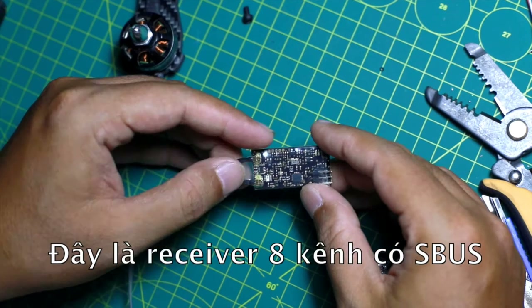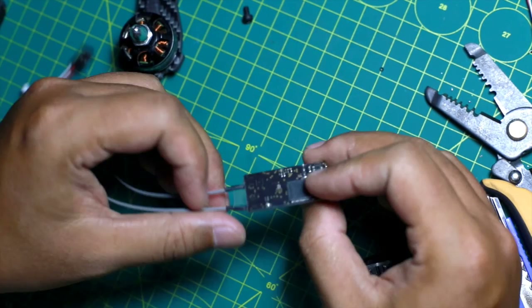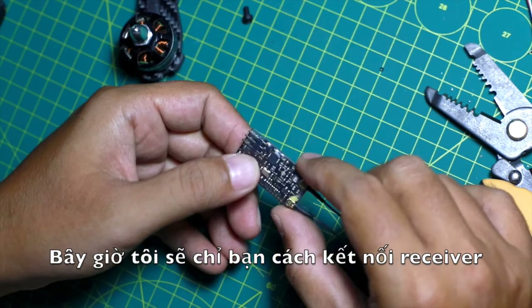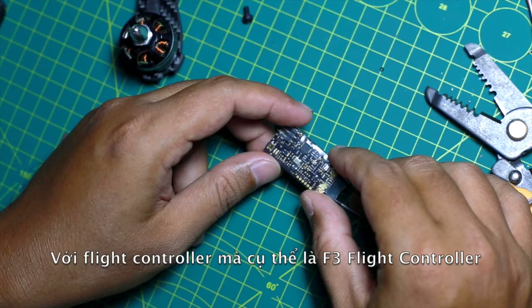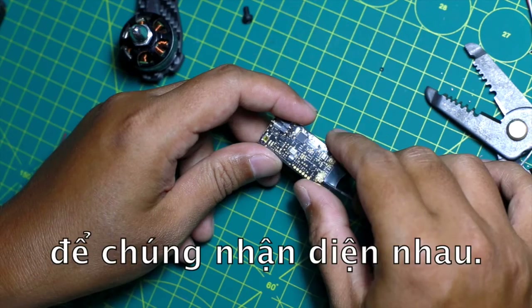This is an 8-channel S-Bus receiver which is compatible with the 2-type transmitter. I'm going to show you how to connect this one with the flight controller, especially with the F3 flight controller, and set up something on the application to make it work together.